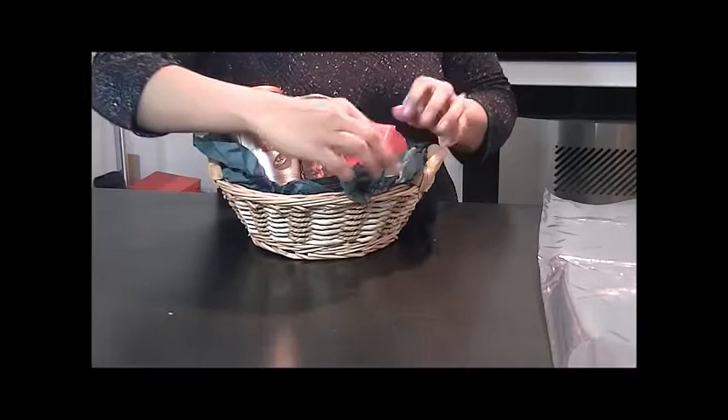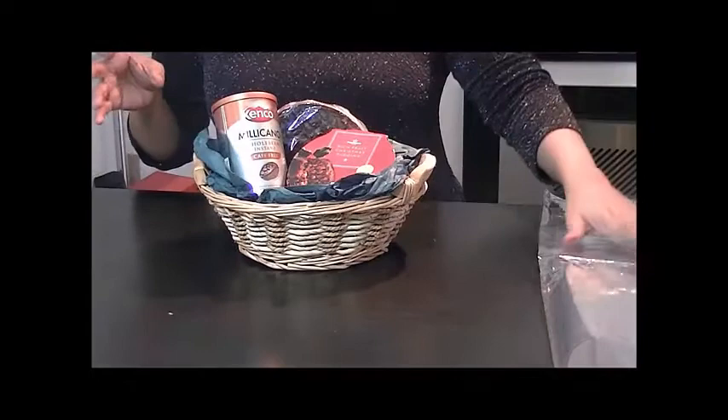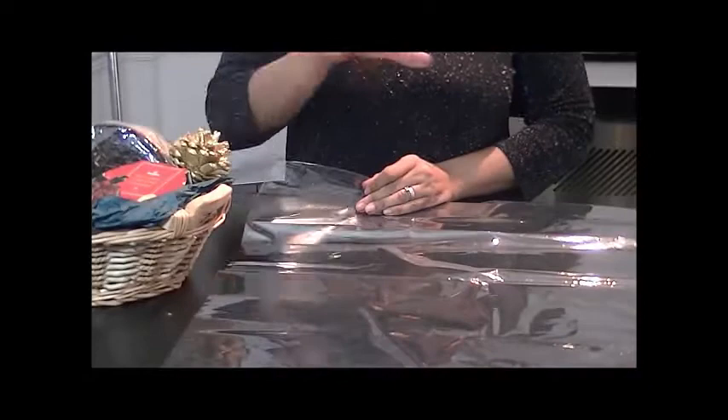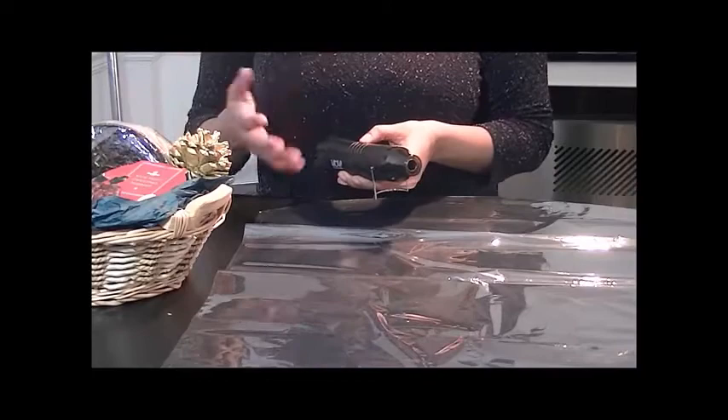Now you can make this basket with normal cellophane wrap, but what I wanted to do is show you something slightly different to make a Christmas hamper, which is to use the shrink wrap that we do as well — and everything that you need you can find at the bottom of this video. I have quite a big shrink wrap bag here and this is slightly thicker than cellophane, but also when you heat it, it shrinks to the container or the product that you want to wrap.